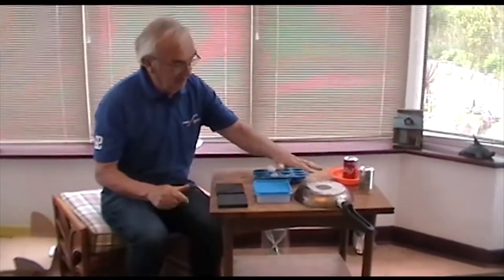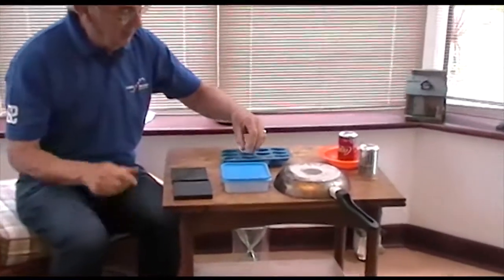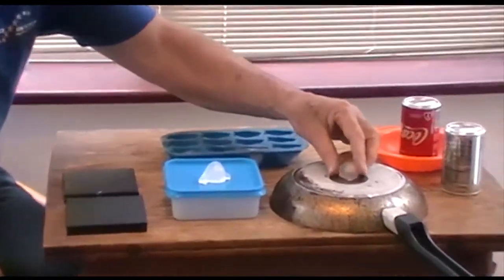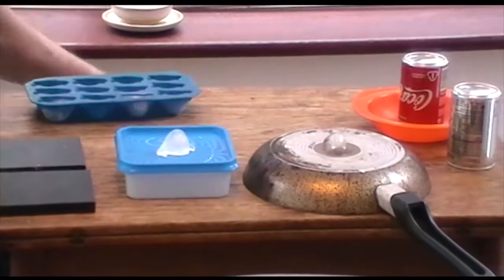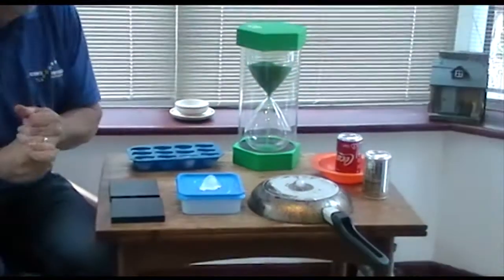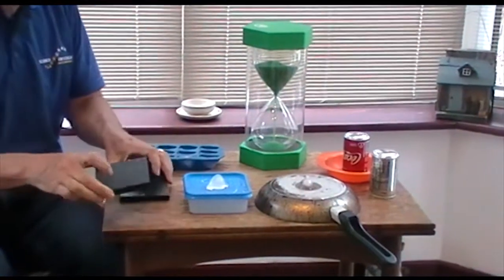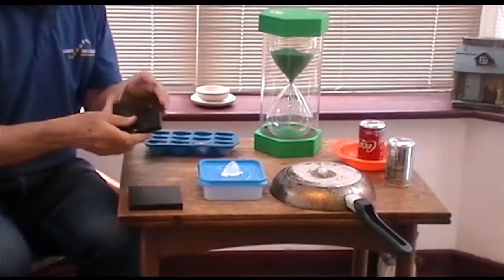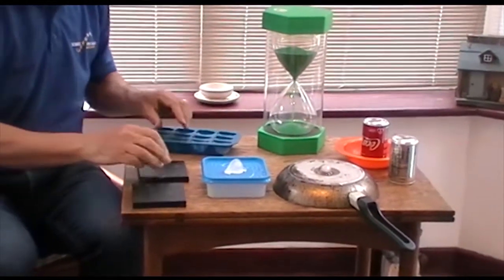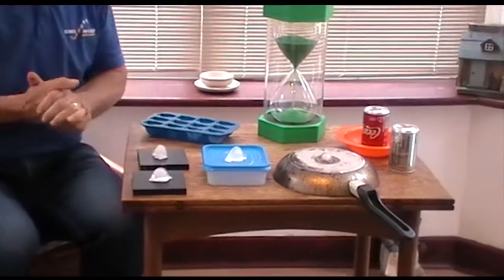Here we are again. So as I say — frying pan, plastic box. Put an ice cube on the plastic box and one on the frying pan, and we'll watch what happens. I'll time it — this is a minute timer. While that's happening, I've got two more blocks: a plastic one and a metal one. Put the ice cube on the metal and another one on the plastic box.